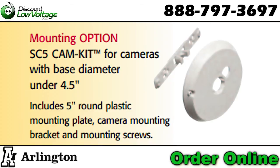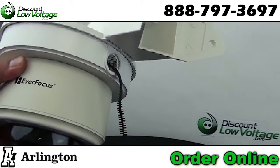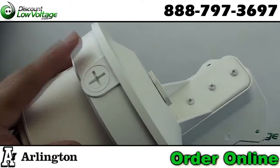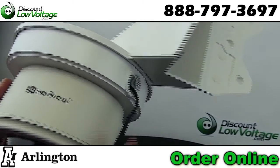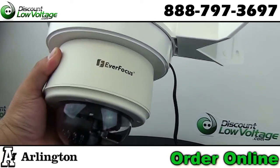So just keep that in mind. And here it is — easy to install. You've got three cable exits: one right there, one on top, and one on the front. The manufacturer recommends you use some silicone around here, plug that up, and you're good to go.